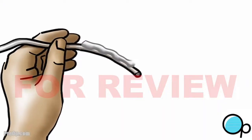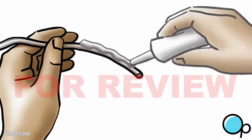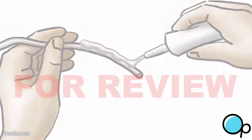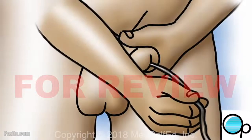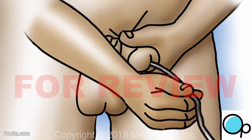The single-use catheter may be pre-lubricated and have gel on it. If not, squeeze lubricating jelly onto the end of the catheter. Hold the penis straight out.